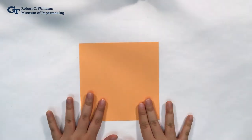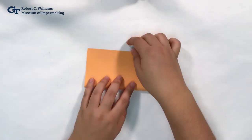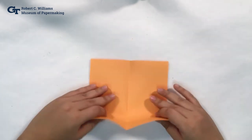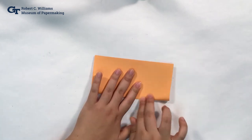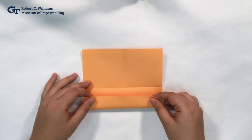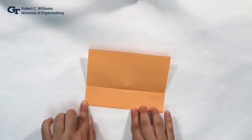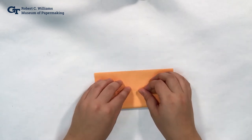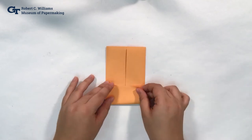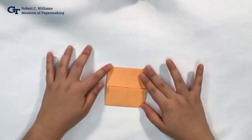We're first going to make the body of our tiger. We're going to fold our big origami square into four squares — fold in half and fold in half again to create four squares. Now we're going to take our edges and fold them towards the middle, bringing this edge towards the middle to create a rectangle. We're going to do the same thing for the other side.